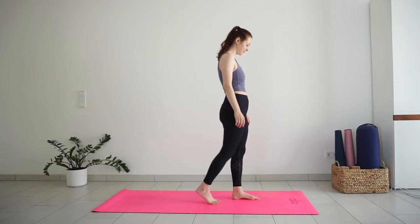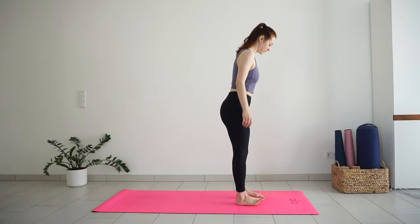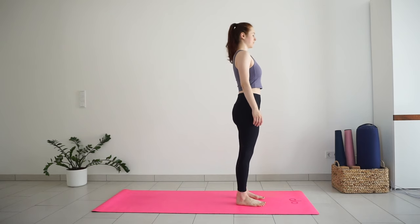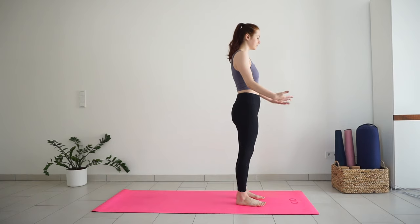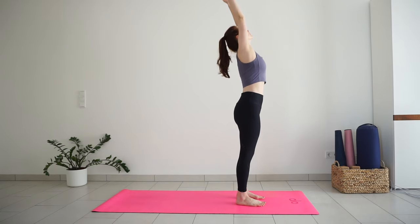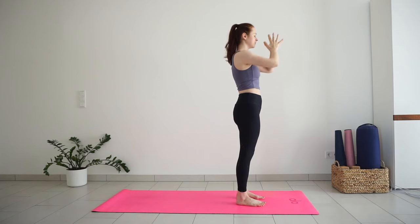Let's begin standing at the top of the mat in mountain pose. Feet can be together or hip distance apart. Stand up nice and tall, roll your shoulders back and down away from the ears. Turn your palms to face forward. Take a big inhale, sweep your arms out and up, look up. Exhale, bring your hands together in front of your chest.